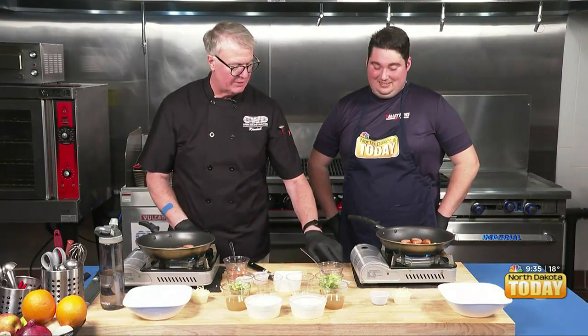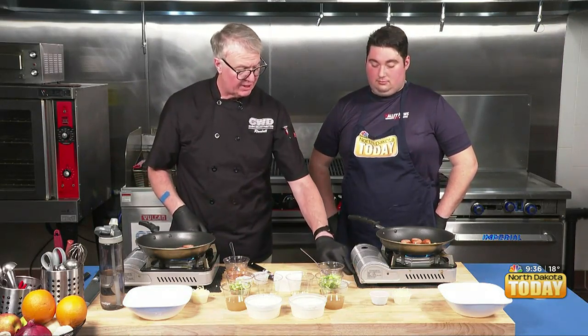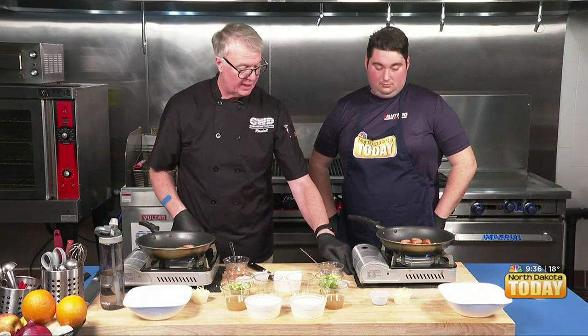I do want to tell people too: we are using camping stoves just because of the demonstration. And I have a little pantry mat down to keep these things from moving around for safety.